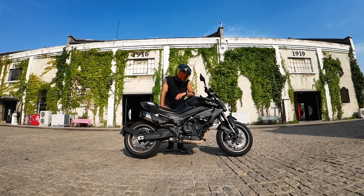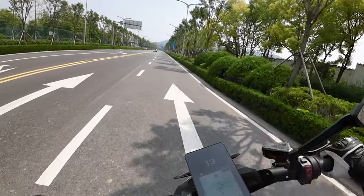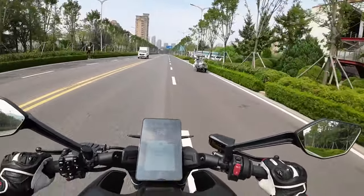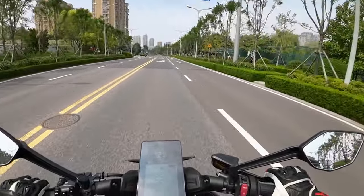Alright guys, so that was my humble review of the NK800. I like this bike a lot and one day I hope I'll be able to buy it. Taking the price here in China, this is the best option you can get and by far the most fun bike to ride. If you like the NK800 and you like my video, please leave a comment below, hit the like button, and I'll see you in the next videos. Bye bye everybody!